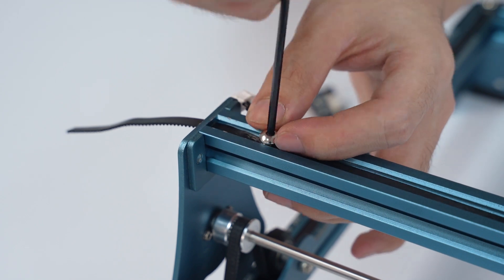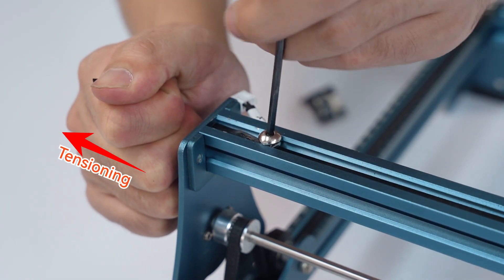The screw is installed below the limit switch. Tighten the screws after tightening the belt.